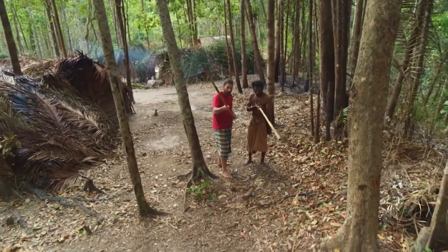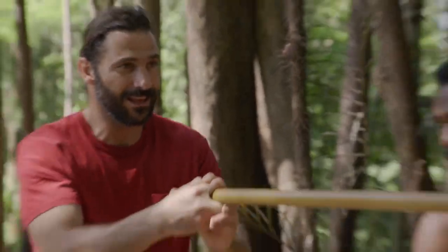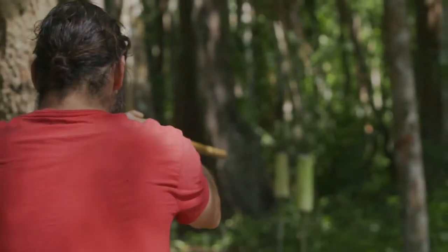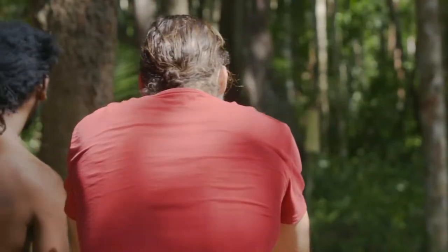Now it's my turn. It's a good thing these things are light, because there's a lot of leverage on the end. But then your hands don't get in the way of sighting the blowgun. I got this.